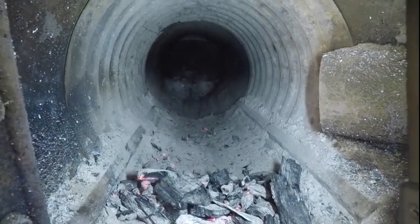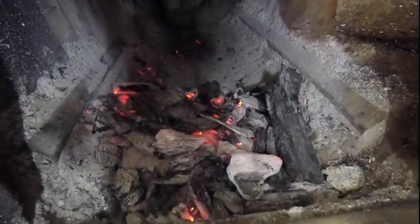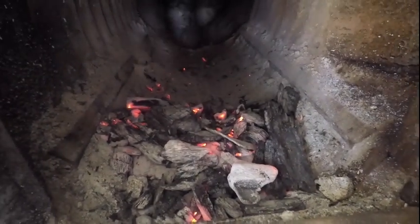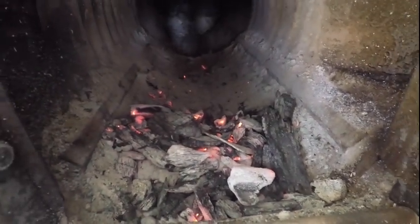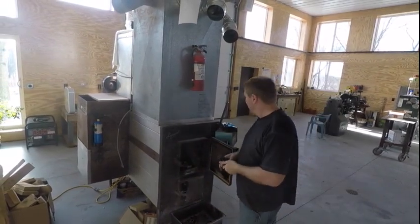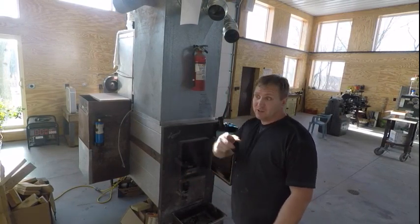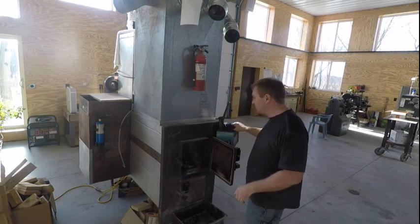So now you can see it's clean all the way to the back, all my coals are in the front, and there's no ash on there. Now you've got to fill it. You're supposed to use four to five foot long pieces of wood. A guy that had this before my dad apparently burned railroad ties in here for 20 years - the book says don't do that, but apparently it does just fine.